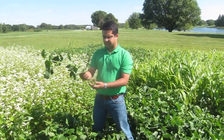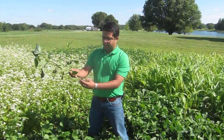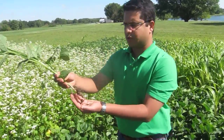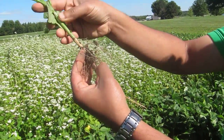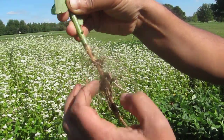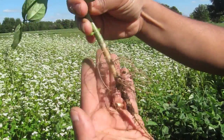Nitrogen fixation happens when the legume forms a symbiotic relationship with the rhizobium, the bacterium in the soil. As a result, you see nodules on the root system. If you look at this root system here, it's full of nodules — small, bumpy, little round structures. I'll remove the soil so you can get a better idea. Now you can see the nodules.